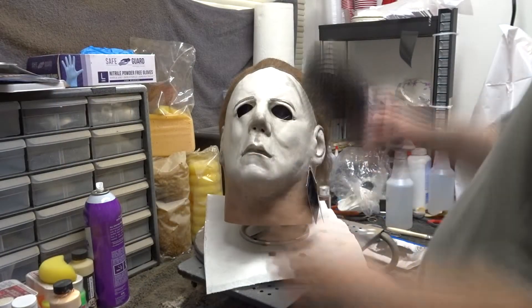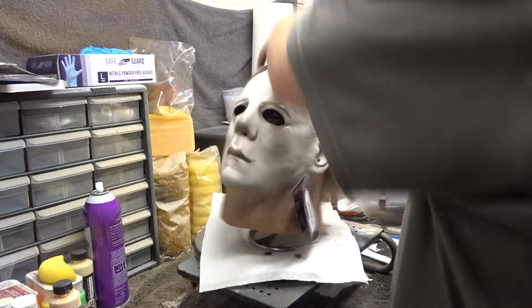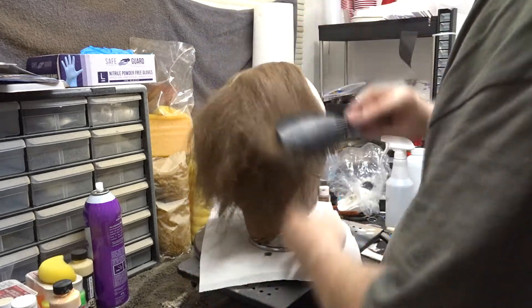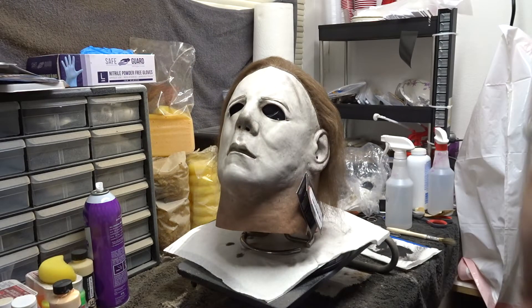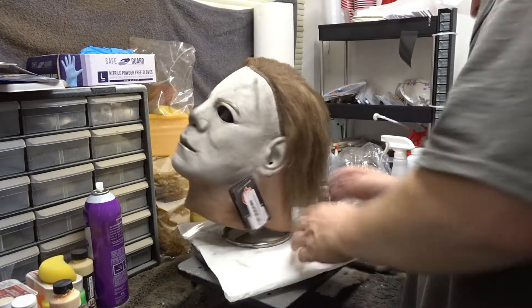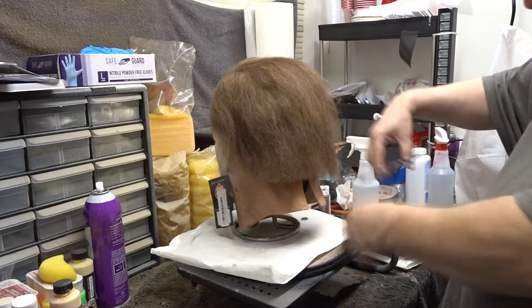Then came the hair. The first thing I like to do is brush through it lightly — this will take the poof down if you bought it in a store with the hair sticking straight up, or take the crease out if you bought it online and it came folded in a bag. I also like to put a slight part in the hair before I start hair spraying it down. These Trick or Treat Studios masks come with super long hair in the back, so I always cut off a little bit — maybe an inch or two — and then take shears and shear it down to make it look natural.